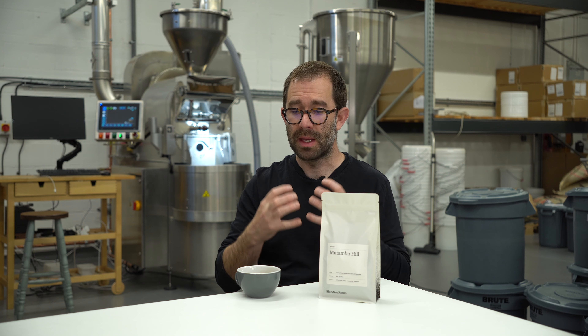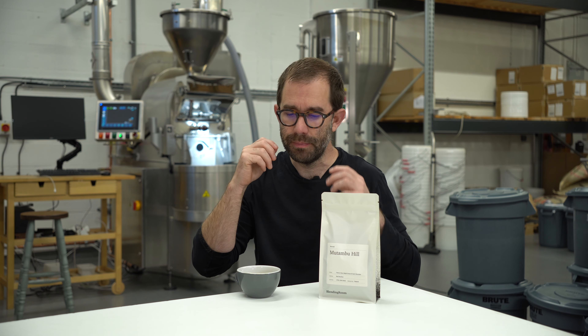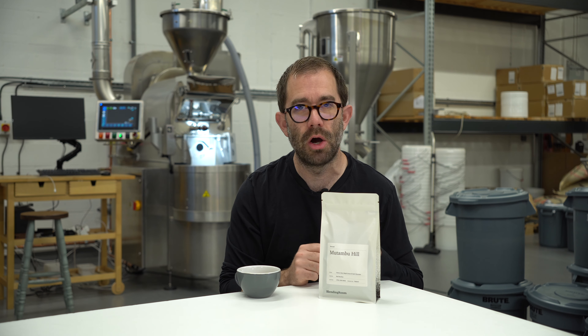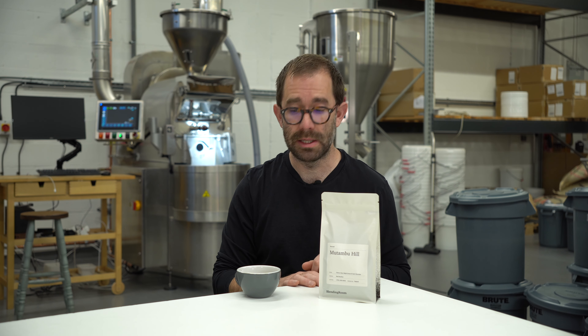Which it absolutely does. There's a big dark chocolate finish. It's crisp and clean. The cup profile is syrupy and there's sweetness from front to back. You have this cherry cola type characteristic — those stone fruits are really quite prevalent. It's a really well balanced coffee. I'm mightily impressed by this.